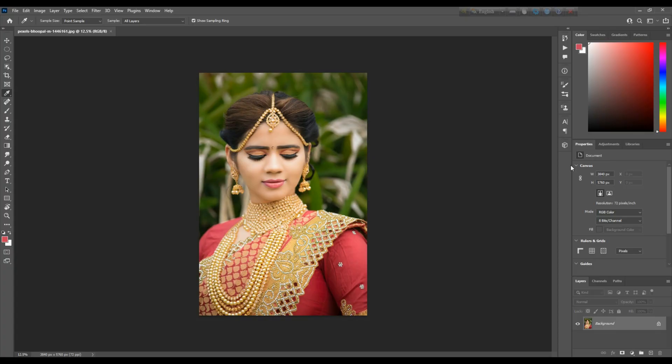Let's start. Our canvas is open in the camera. We will be able to change the background color. This is the model and we will work to make the background black and white.